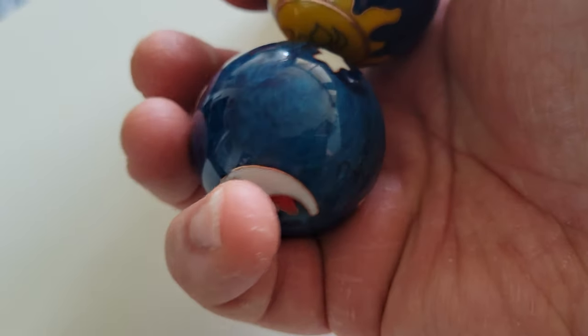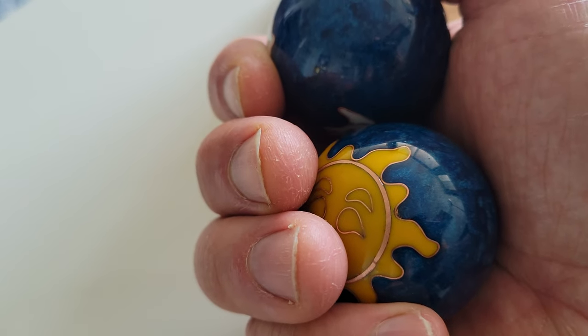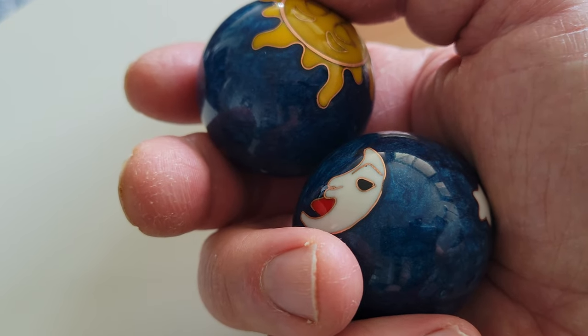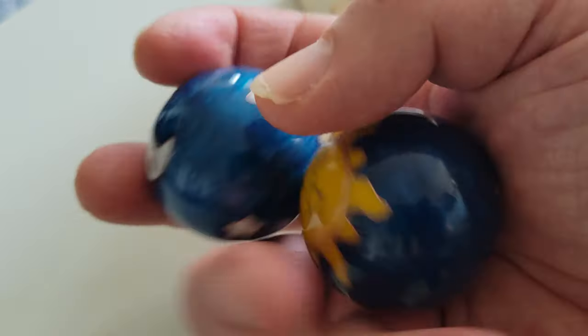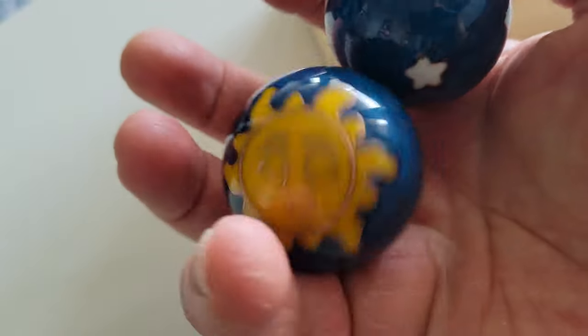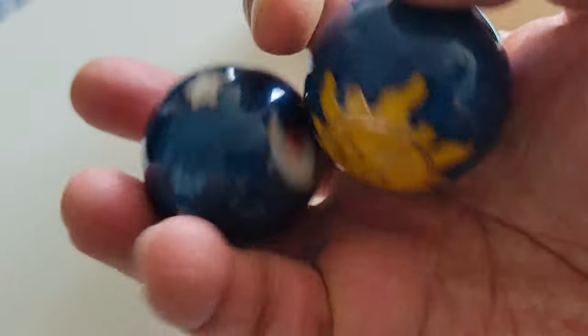How you use meditation balls is quite simple once you get the hang of it. You just grasp each in the palm of your hand, and what you need to do is use your fingers and your thumb and twirl them gently. You can go on for as long as you like. As a general rule of thumb, the longer you practice this, the more relaxed you will become.